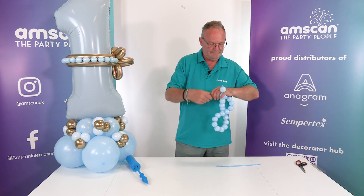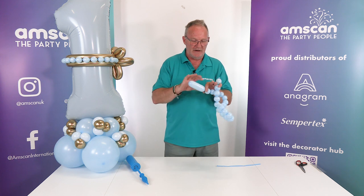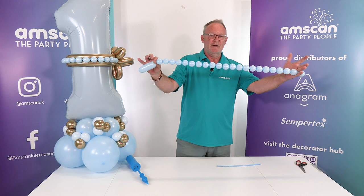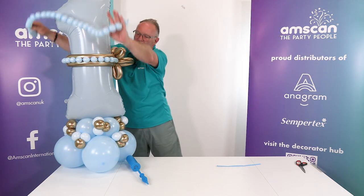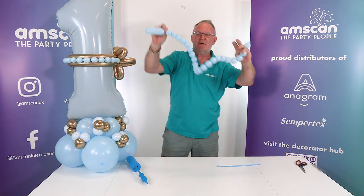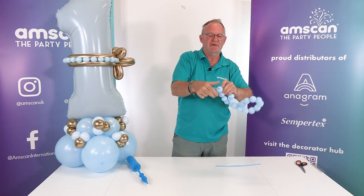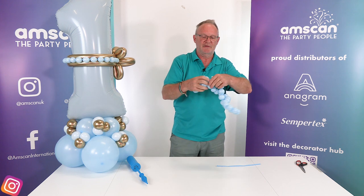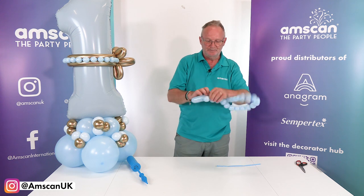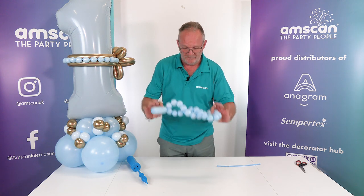I can get one more, and then we can either deflate that or use it as part of the design. I'm still hanging on to this end and that end, and now I can put my balloon around the design or do whatever I want with it. If you don't want to use it straight away, you can lock the two ends together to keep it in place until you're ready, then just untwist it and carry on. It's that simple — just takes a little bit of practice.